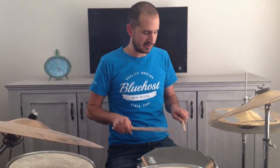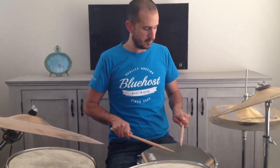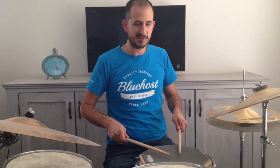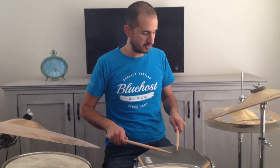Now there are two main ways people hold the sticks. One is like this, where your hands are really flat with the back of your hands straight up, or where it's kind of turned more like this. Whatever — it doesn't really matter. Do what feels comfortable for you.